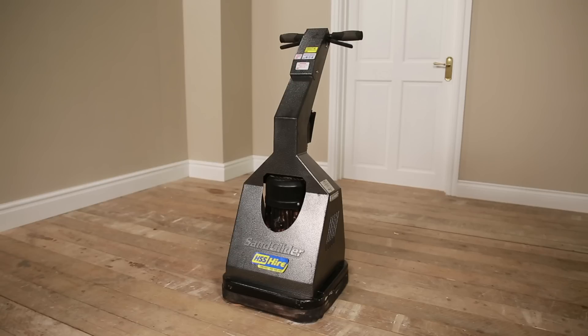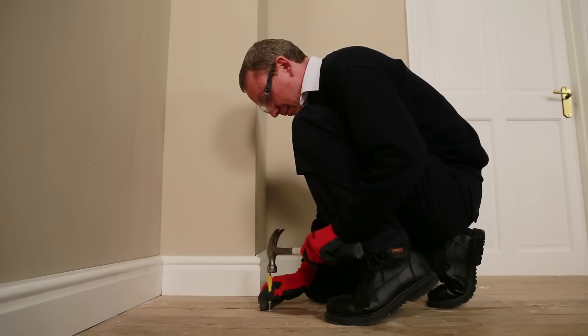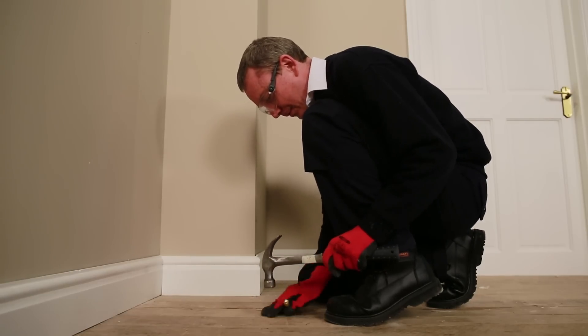Remove all furniture, curtains and wall hangings from the room. Protect any pipework, cables and wires. Although the Sand Glider will collect 95% of dust, you should open windows and close and seal doors. Use a nail punch and hammer to drive protruding nail heads below the surface.